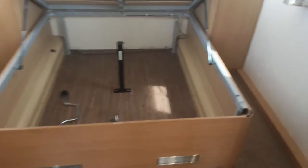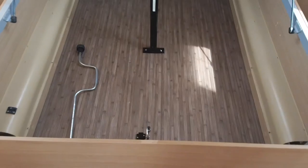The bed lifts up for storage so you can access the storage space underneath, and your leg winder is also stored in there for putting the stabiliser legs down on the caravan.